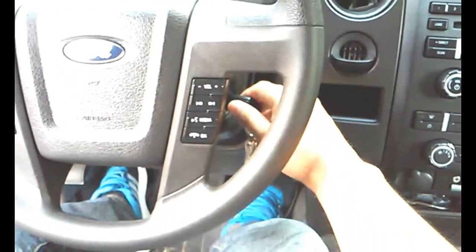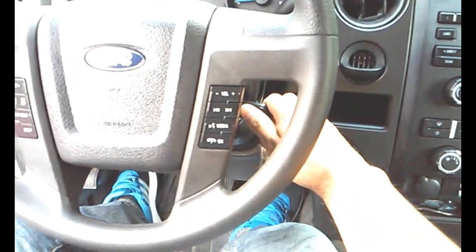The first step is to turn your key to the ON position, but do not start your vehicle.